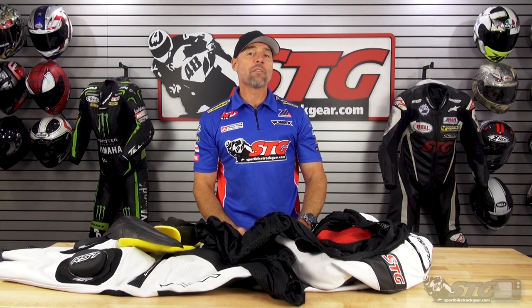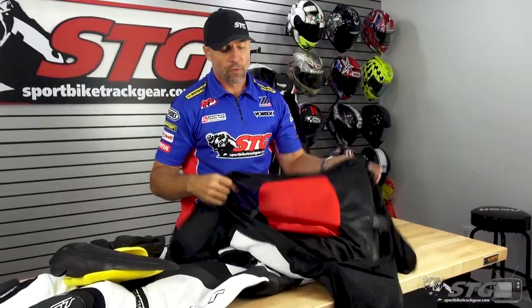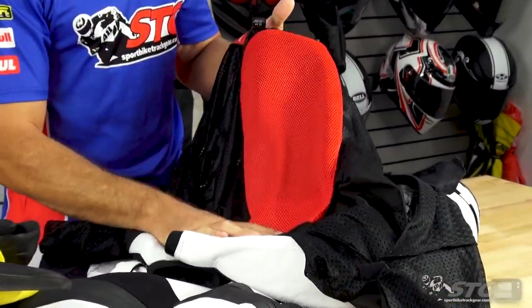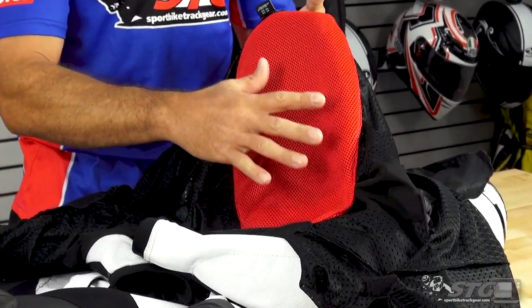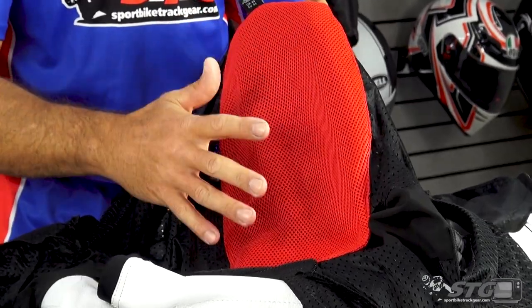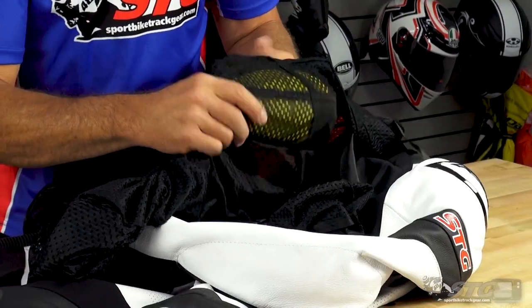The RST STG EVO 4 one-piece suit from the inside out. The suit offers a fully removable mesh liner. You can see the pocket here for the included back protector. This is a 3D spacer fabric that works to keep you cool and comfortable by creating a pocket of air between the protector and your back.